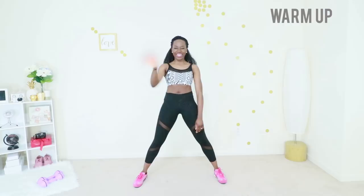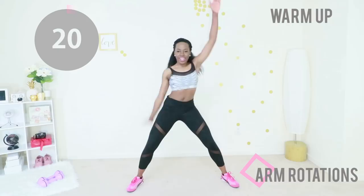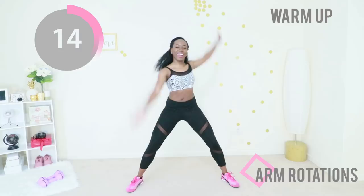Welcome to the sexy toned arms workout. We are going straight into the warm-up of arm rotations. Your core is nice and engaged, your feet are nice and wide, and you are rotating your arms nice and big.